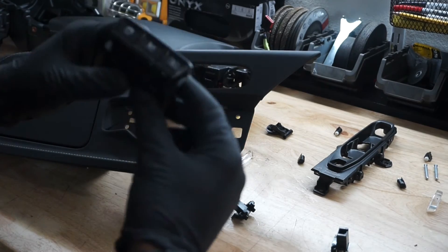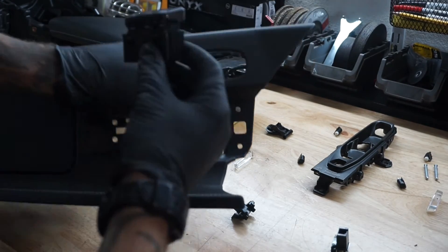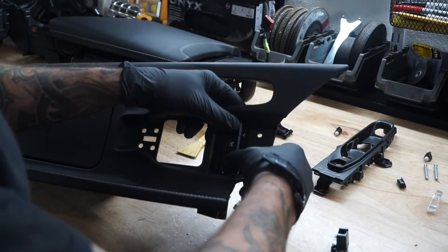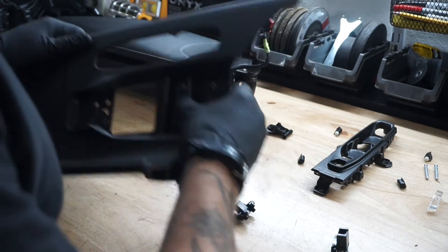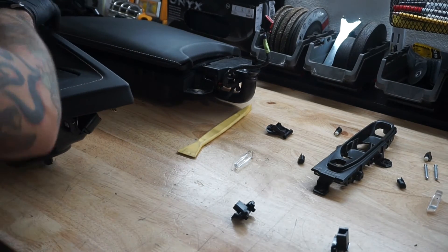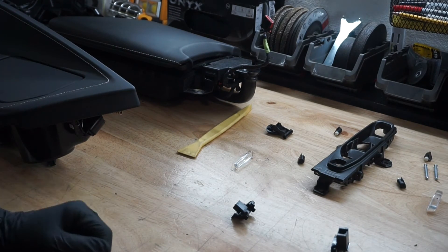One thing I didn't show before was taking care of the little silver pieces down here. I just had to pop this out — simple enough. These are spring-loaded clips: press them down and it pops right out. To get it back in, just put it back into place and it snaps right in. Easy — ready to go. Now the first thing I'm going to do is reassemble the shifter.